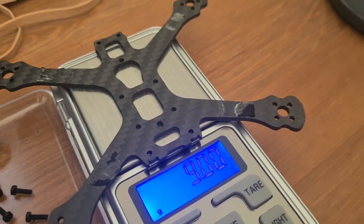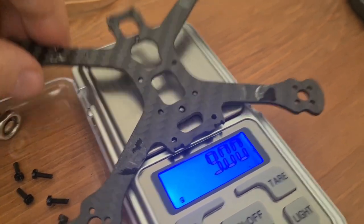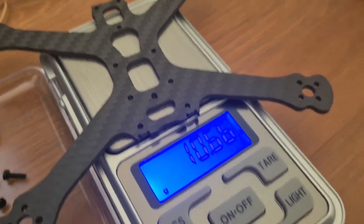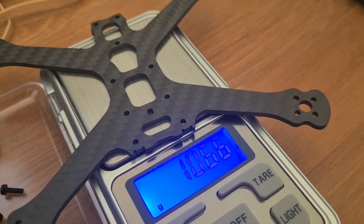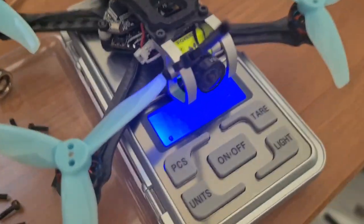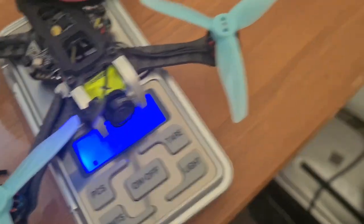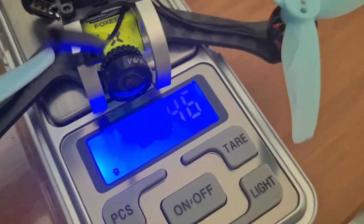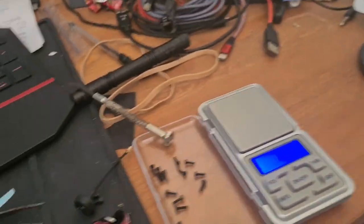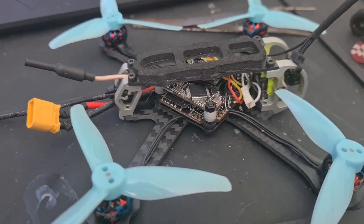Putting it onto the scales, we're getting nine grams for the two-and-a-half inch, and just under 10.7 — 10.66 grams — for the three-inch. On mine, that creates an all-up weight of roughly 65.5 grams.